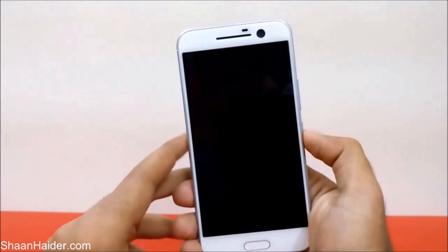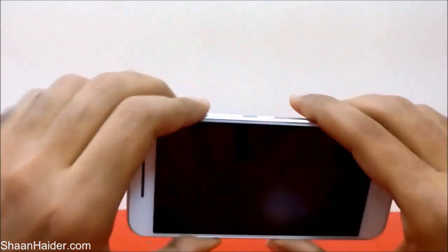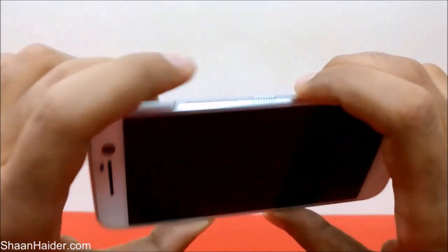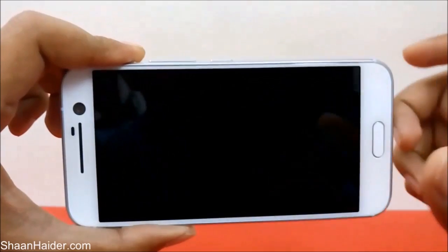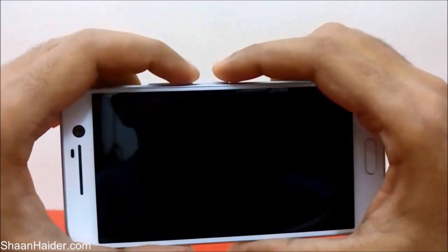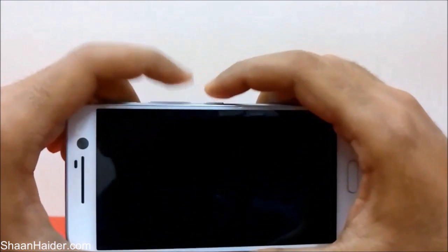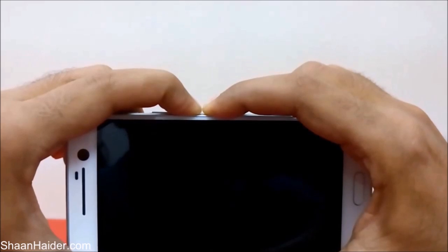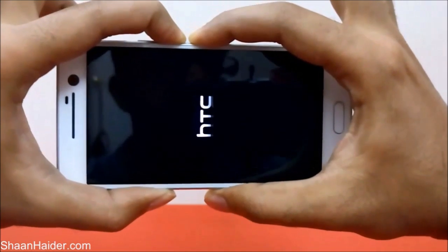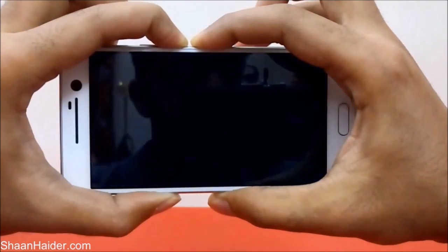So now the HTC 10 is switched off. Now press the Power key and the Volume Down key together and hold them until the HTC download mode comes on the screen. Just press them together and keep holding them like this for a while.